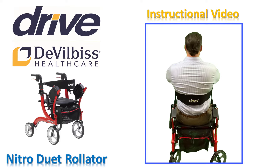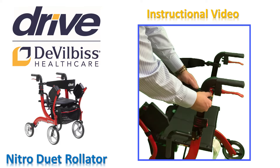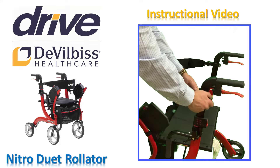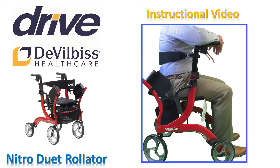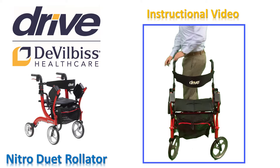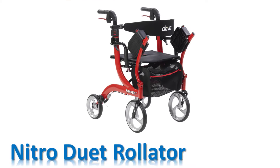The backstrap should support you in the middle of your back, about halfway between your waist and shoulder blades. Turn the knob counterclockwise to loosen, slide the backrest to the desired height, then turn the knob clockwise to tighten. Always sit with your back to the backstrap. When sitting, never lean back — sit with your back straight for your safety. When you are ready to stand, put your hands on the hand grips and use them to assist you as you stand up. Your Nitro Duet Rollator is now properly fitted to your needs and will be safe and comfortable for many years to come.